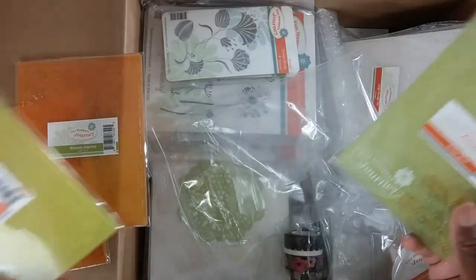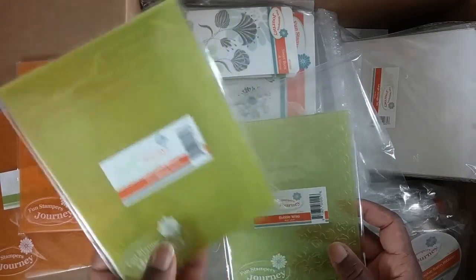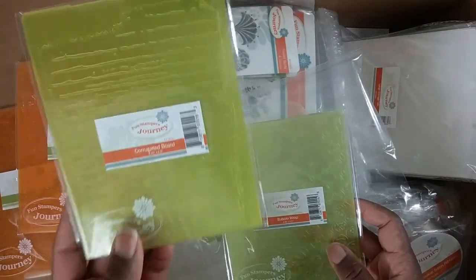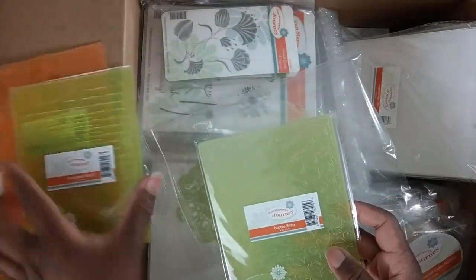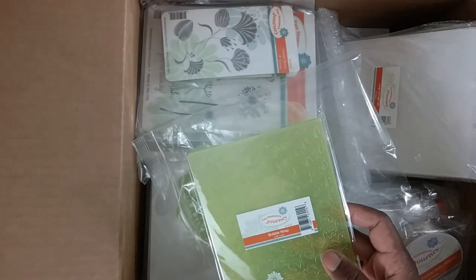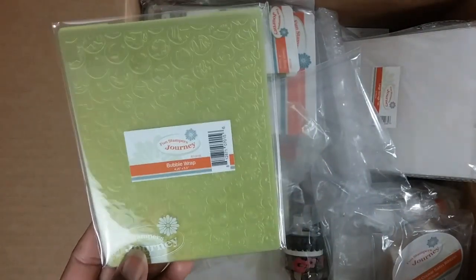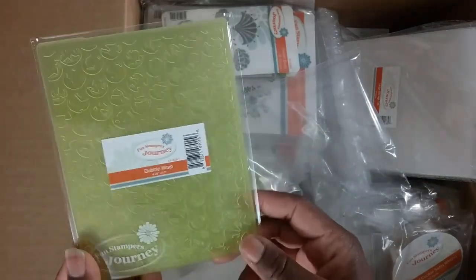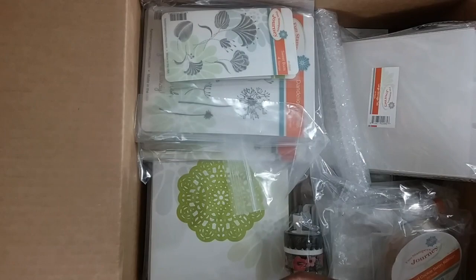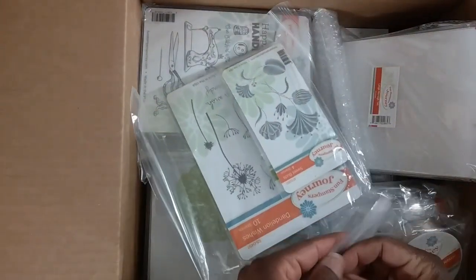One of the embossing folders I'm most excited about is called Corrugated Board — I love it. I have dozens of embossing folders and I do not have one that's corrugated board. And this one is Bubble Wrap — I love it. I have never seen a bubble wrap embossing folder before.